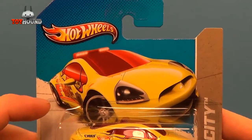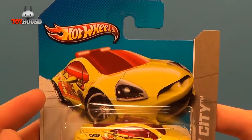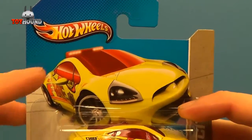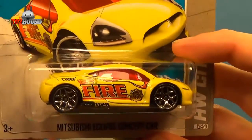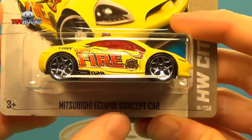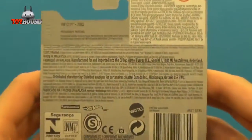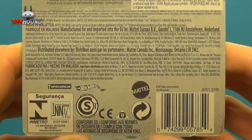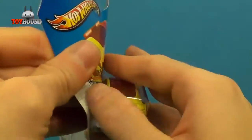It shows a nice illustrated graphic created with a 3D modeling program — so it's not drawn out, it's actually 3D modeled. It has an emergency response light bar on the top. The side reads 'Mitsubishi Eclipse Concept Car HW City,' and that's what it looks like on the back. This is a worldwide or international short card.